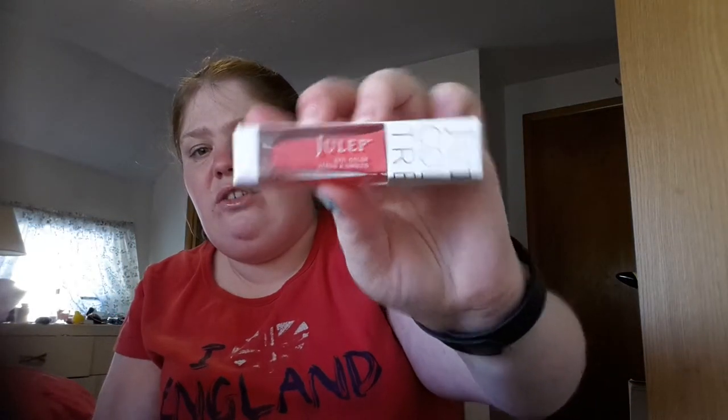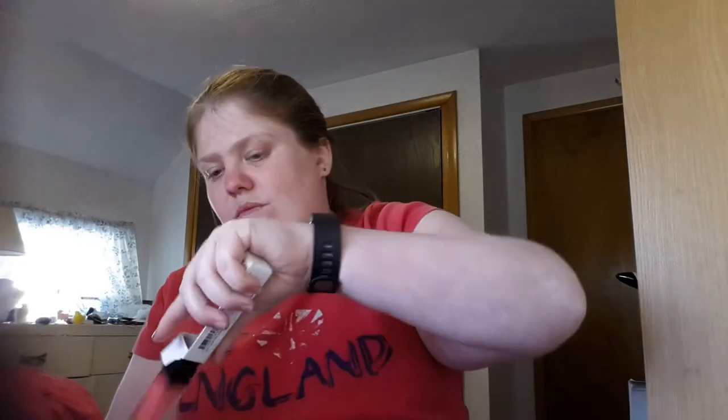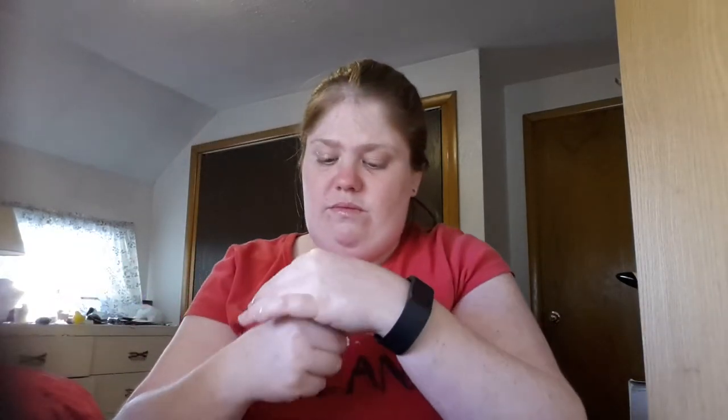Last but not least, I got this one — it's more of a reddish coral color called Vicky, Classic with a Twist. Can someone also tell me what 'scratch me' means on here? Is it supposed to have a particular smell?